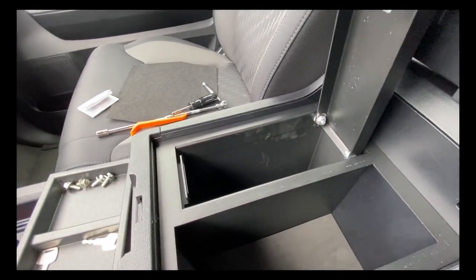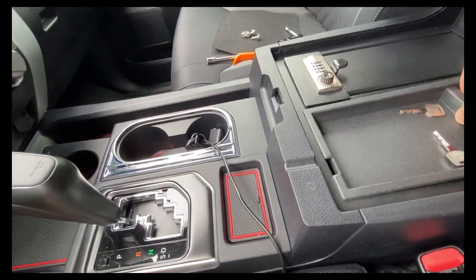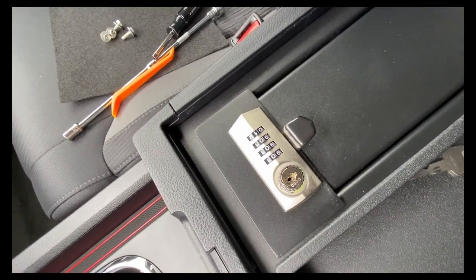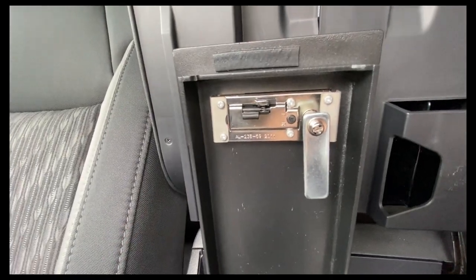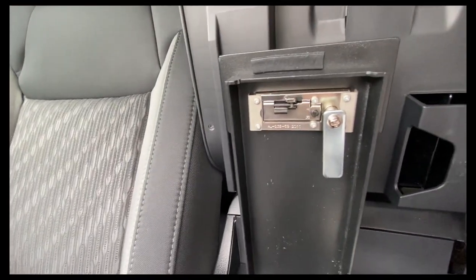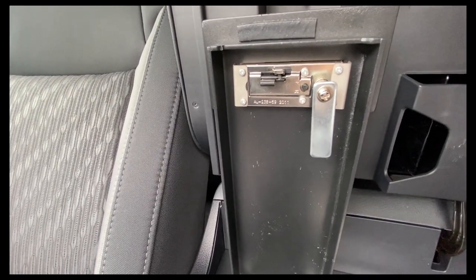Here it is all installed. It has the foam at the bottom of the compartment, and here's the tray that goes over the opening. It does have a place for a wire to come out if you need to use the power inside the console. The lock is really good quality — all metal, very sturdy. I was happy with the quality of this console safe once it finally got to me.